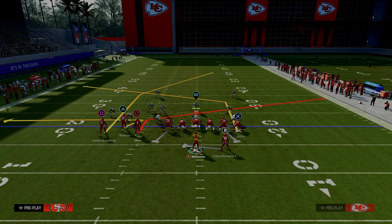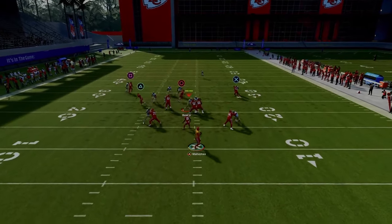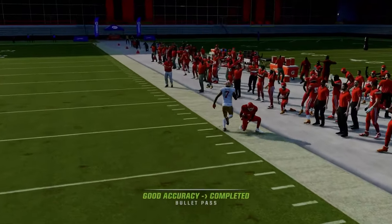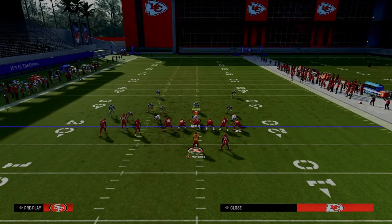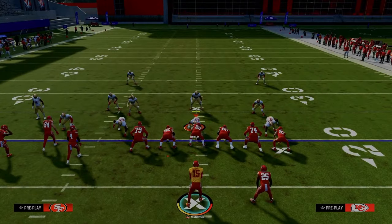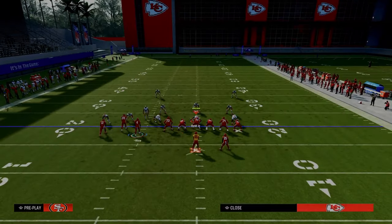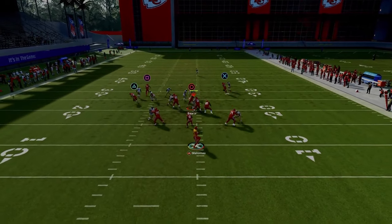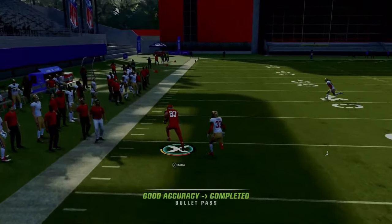If you think it's man-to-man, I still like to slant. Against man-to-man, he will just cook man coverage across the middle of the field. Now, they typically stop in zone or if they get bumped. If he doesn't get bumped off the line of scrimmage, he can get jammed, but if he doesn't get bumped, he'll still run his route pretty much true to the route.